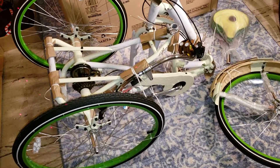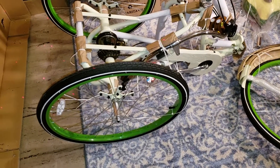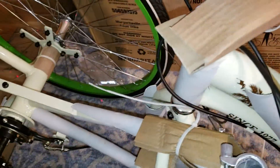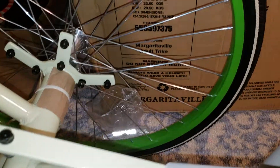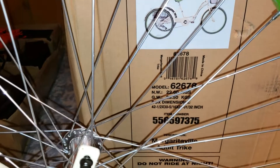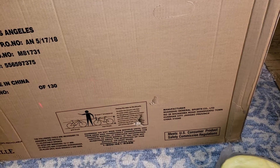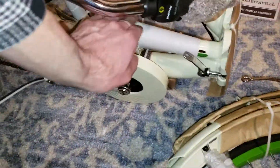I'll get this thing all built in here. If I have to rip it all back apart, I should just be able to fold it in half and drag it up the stairs. It's only like 62 and a half pounds — GW is 29.50 kg. It's kind of a tank, but it's aluminum with thick wall tubing and the welds are huge.